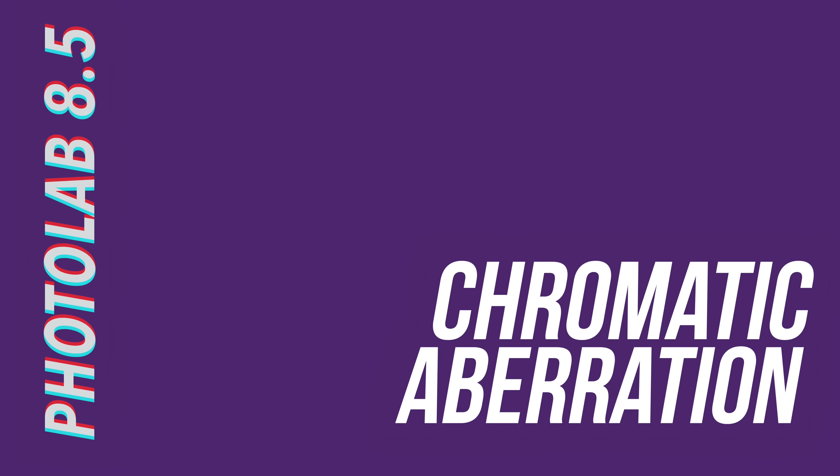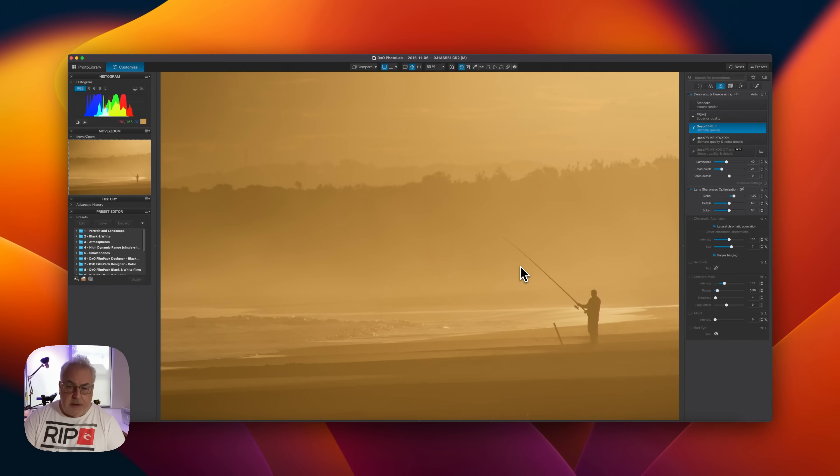If you are using Deep Prime 3 as your denoising method of choice, I strongly recommend you pay close attention to the chromatic aberration tool. The Deep Prime 3 model handles chromatic aberration far better than previous methods straight out of the box — in fact it does the best job of any raw editor I've seen. But in my testing I discovered a rather peculiar idiosyncrasy. One of the new features DxO have added to Photolab 8.5 is the addition of chromatic aberration correction at the start of the workflow, with the demosaic process.